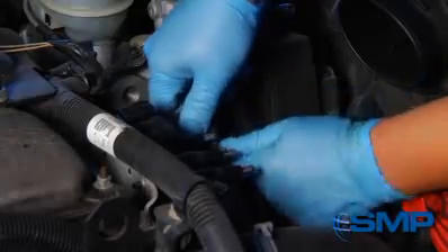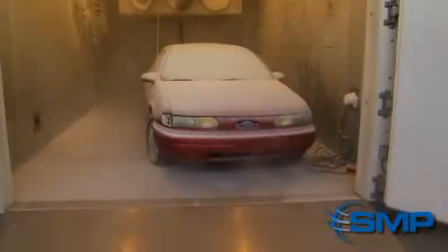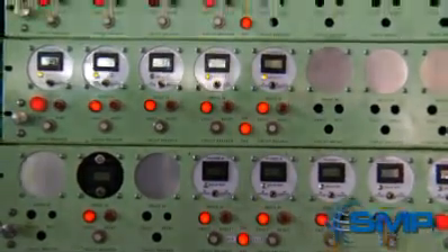We install the prototype on a vehicle and drive for 10,000 miles, then expose it to temperatures ranging from negative 40 to 125 degrees Celsius for up to one month. This process is repeated up to five times.